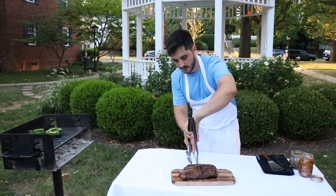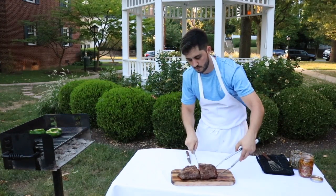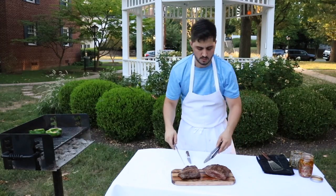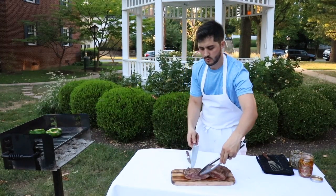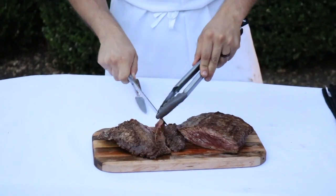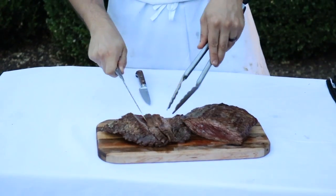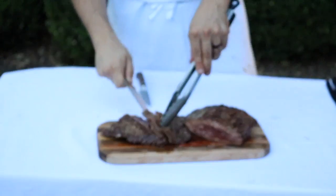Let's cut it like this now. Look at that — beautiful! Let's try it.